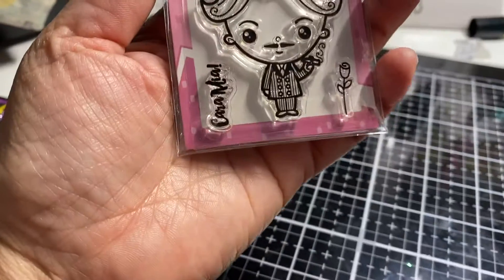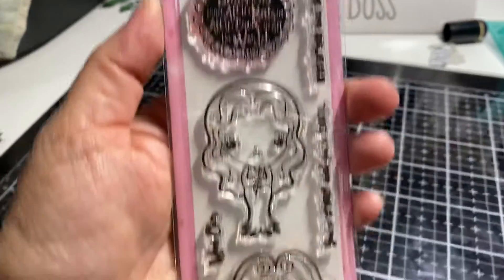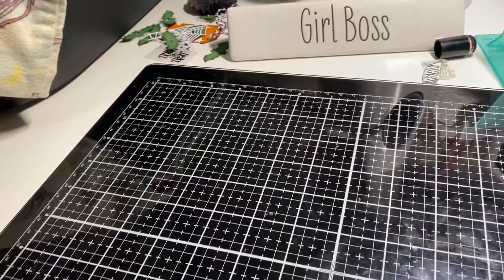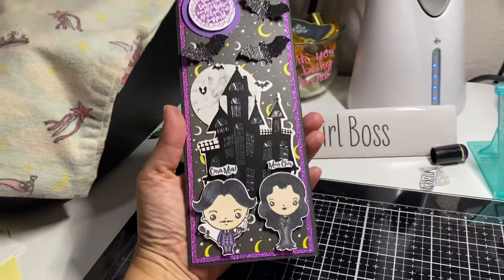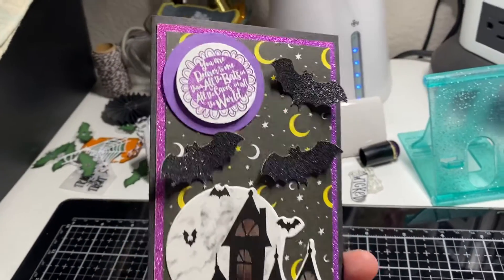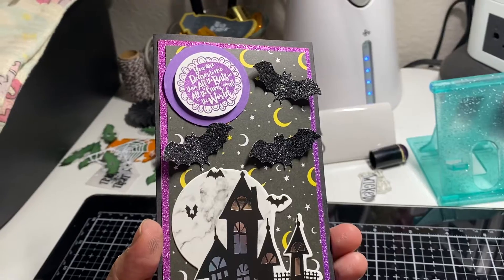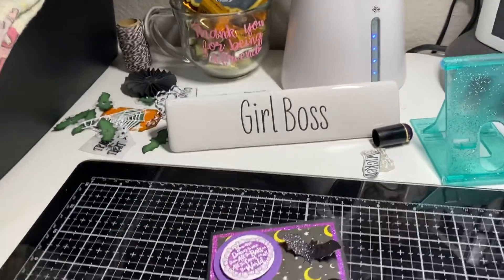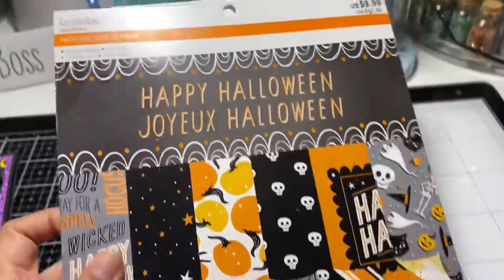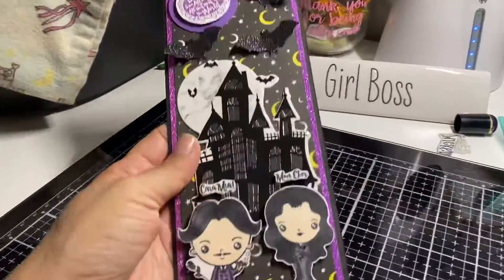I don't know exactly what it's called, but it portrays the Addams Family. This is the card I made — I used some black cardstock as the base, some purple glitter paper, and some Halloween paper to layer it. That Halloween paper is from a Halloween paper pad from last year at Michael's — this 'Happy Halloween' one.